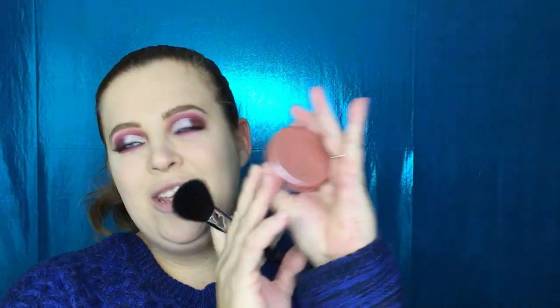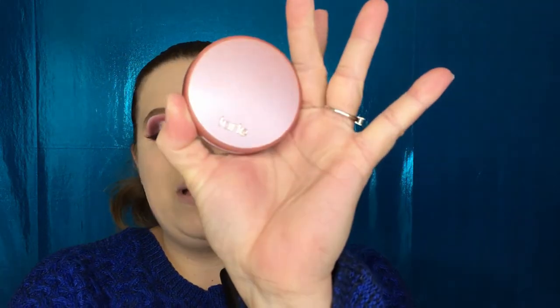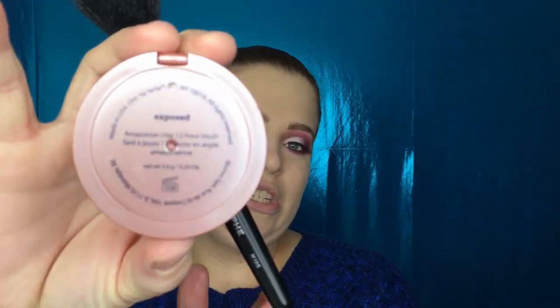For blush, I'm just going to stick with my favorite blush in the whole world — this is my Tarte Exposed Blush. I love this blush because it literally goes with whatever look you're doing. It's perfect.